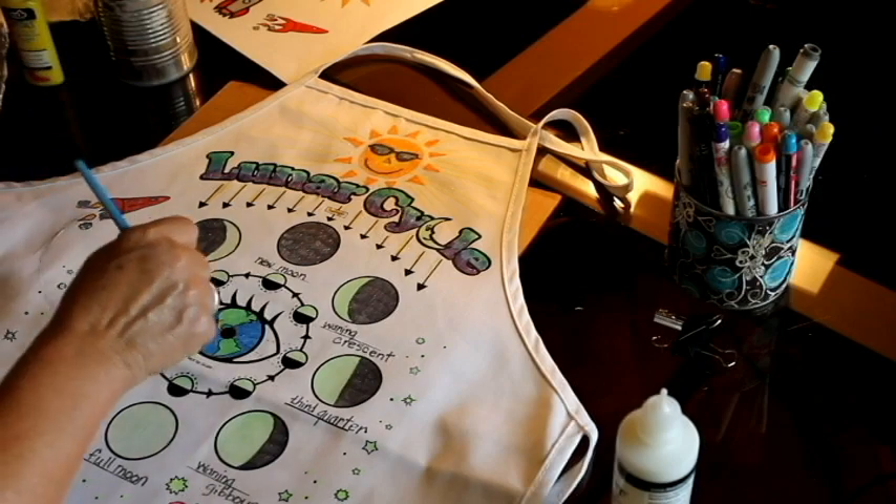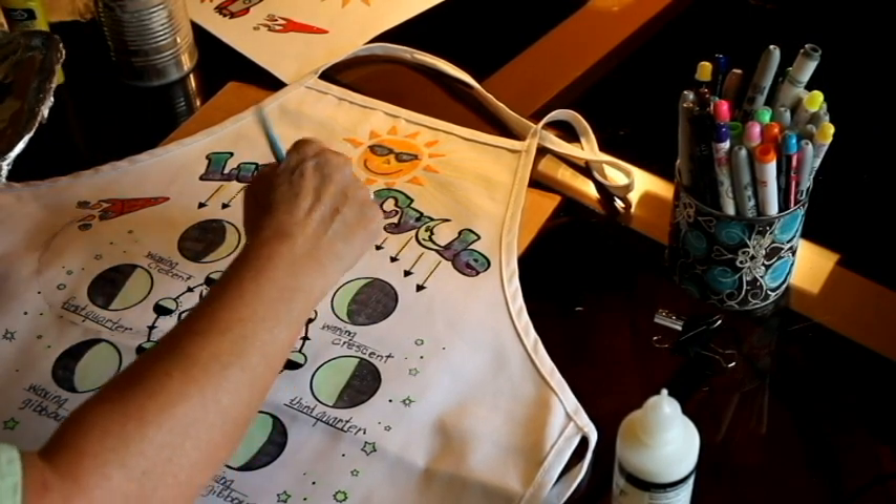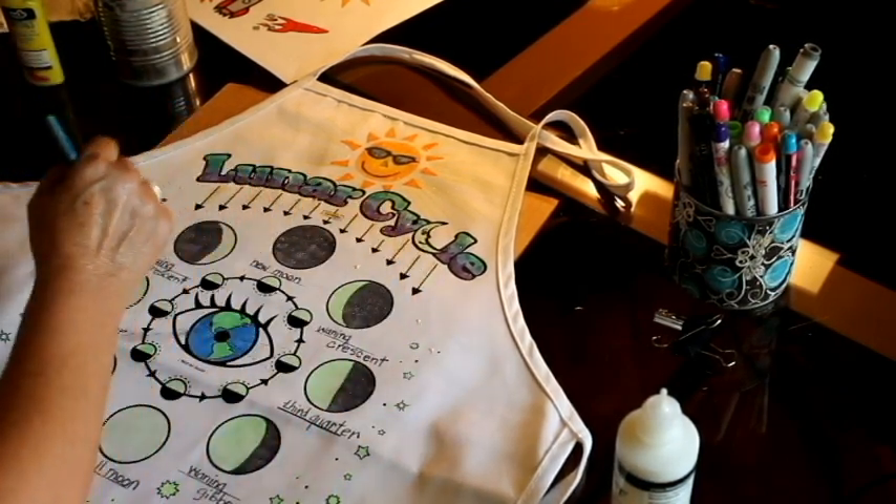To this apron, I also used a small amount of yellow crystals to enhance the sun's rays and to add additional twinkling stars.